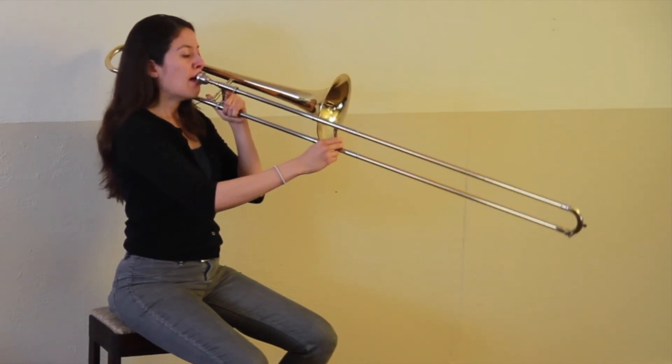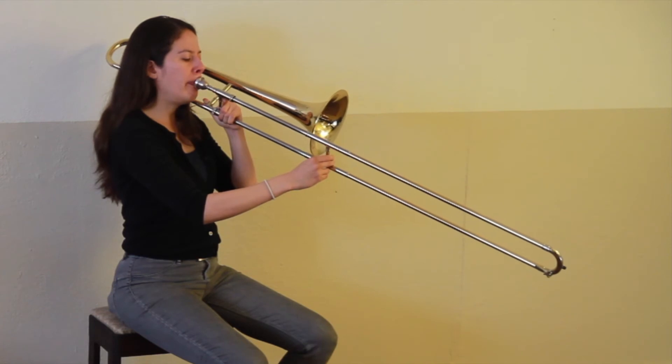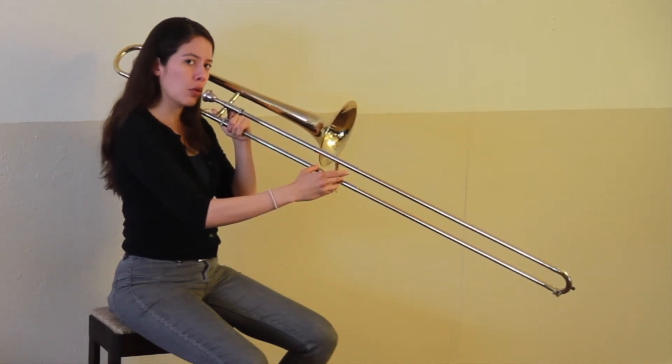Here's a D. Line up your slide — the outer slide — with the bell. Now play that note with me.